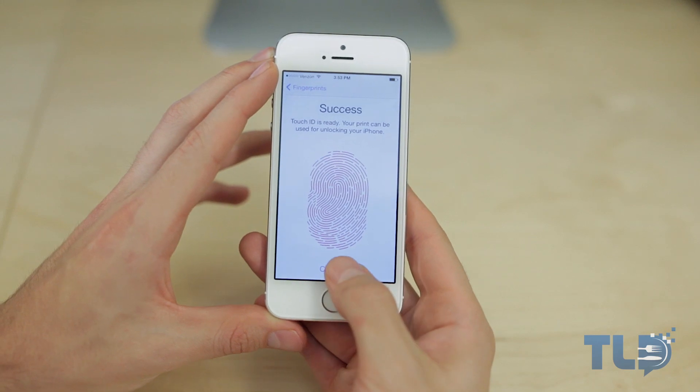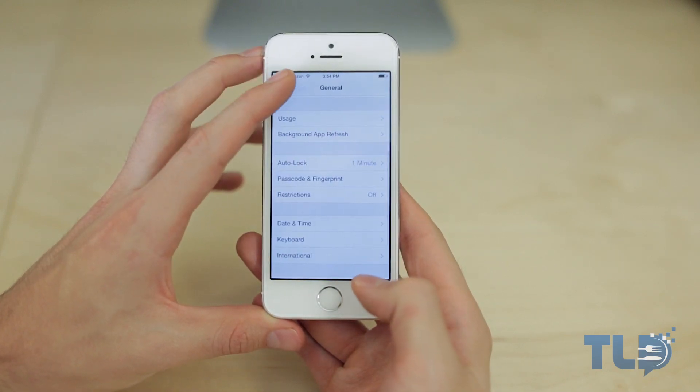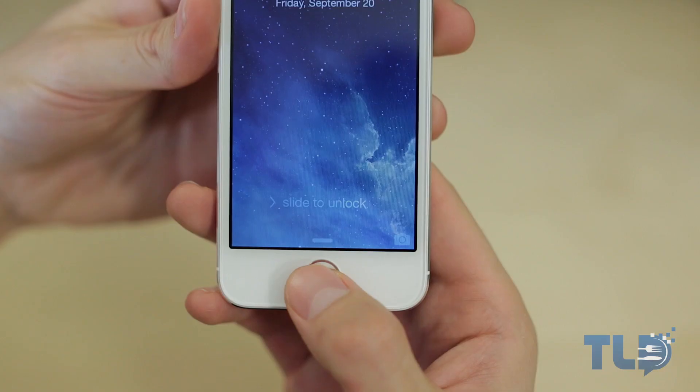Lastly, you have the option to set it up so it only unlocks your phone, or additionally you can set it up to handle iTunes and App Store purchases as well. Overall, from first impressions, I am definitely impressed with the fingerprint touch sensor. It's a little weird not seeing the square icon on the Apple home button, but it's solid — it works, and it works well.